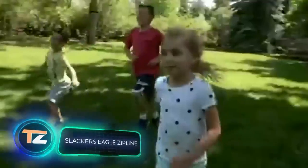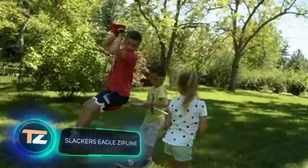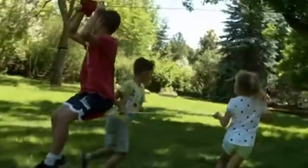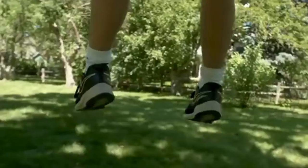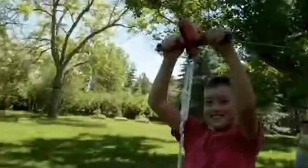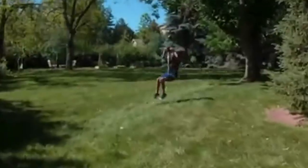Remember when Kevin McAllister escaped to the treehouse using a makeshift rope system in the movie Home Alone? Here's a kit that will allow you to build something similar, but much safer. According to the manufacturers, the rope has been tested to a weight of 600 pounds and has no problems supporting several children at once.